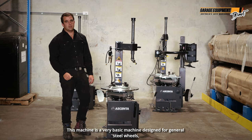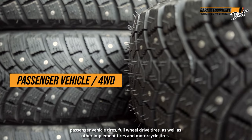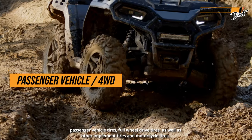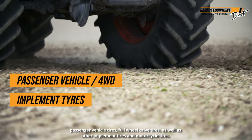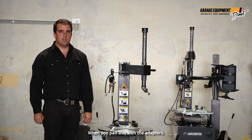This machine is a very basic machine designed for general steel wheels, passenger vehicle tyres, four-wheel drive tyres, as well as other implement tyres and motorcycle tyres when you pair this with the adapters.